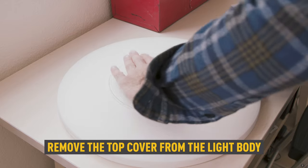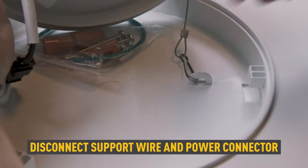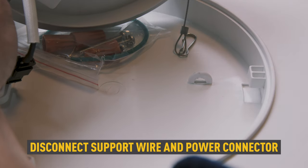Remove the top cover and detach it from the light body by rotating it counterclockwise. Detach the power connector and the support hanging wire from the lamp body.